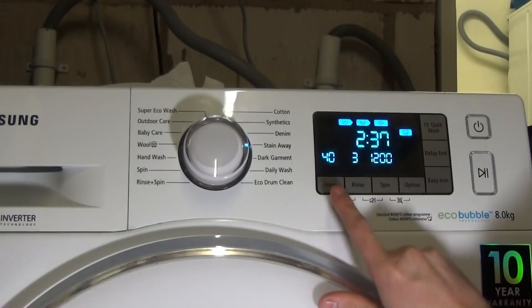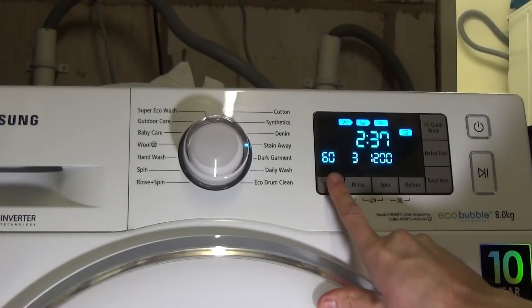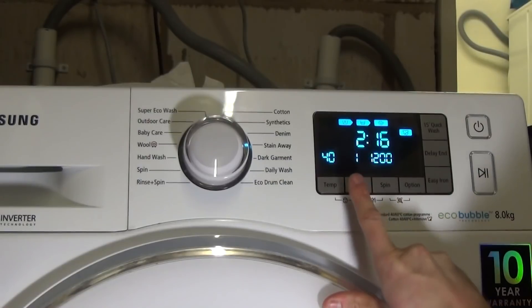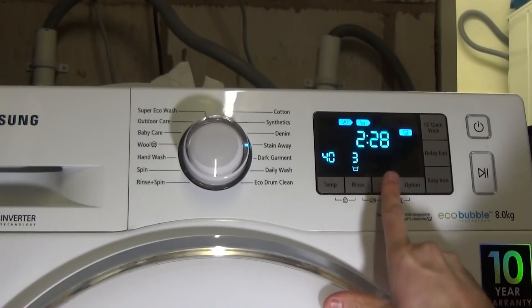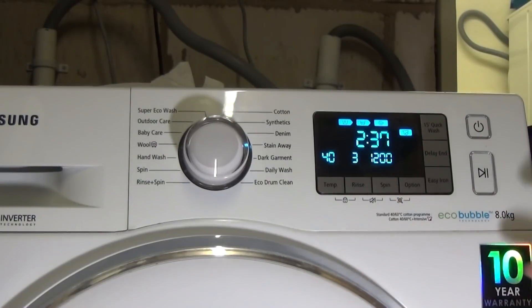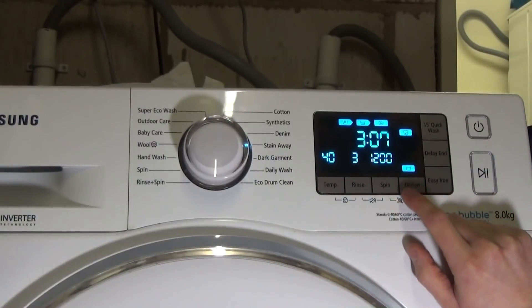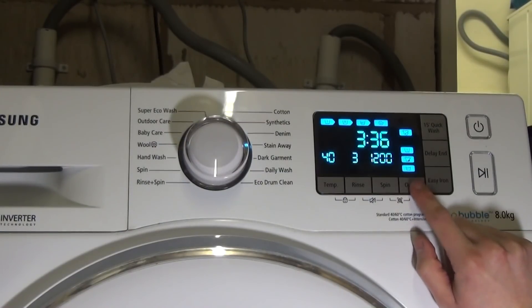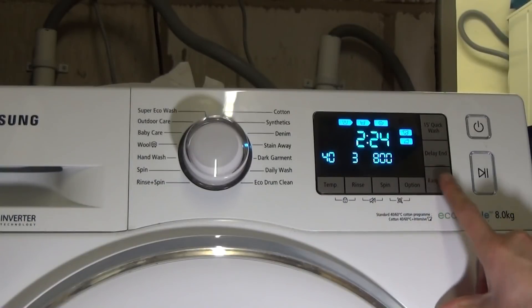Stain Away goes up to 60 degrees, one to five rinses, and a 1200 rpm spin — quite short by the looks of things. You can have soak, stain, and pre-wash options, and you can have easy iron.